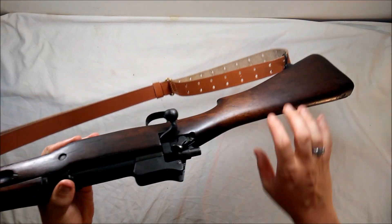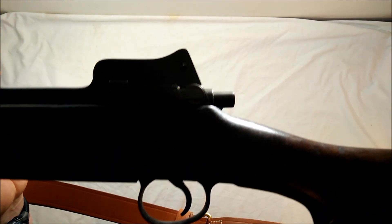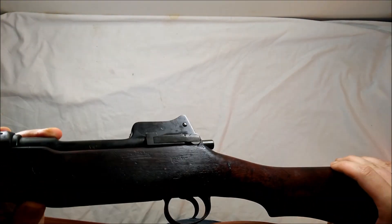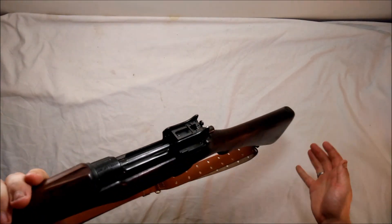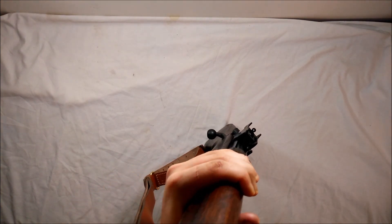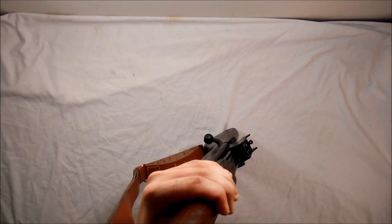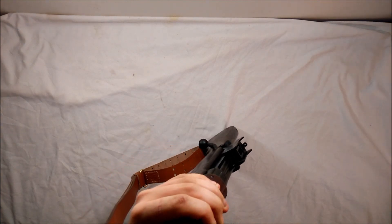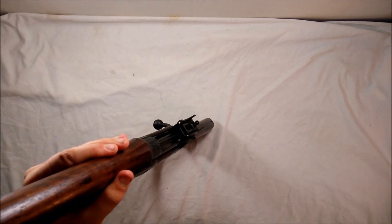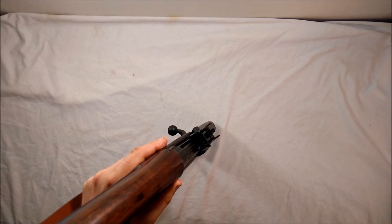There's a cartouche on the stock — it reads 3GMK. This one doesn't have a proof mark on it, which is kind of weird; usually they have a P mark on the bottom for proof-fired. Anyway, if you like this video go ahead and like it and subscribe, and check out my Patreon page — you can donate for less than the price of a cup of coffee and see exclusive content, live streams, and Q&A sessions. Thanks for watching and we'll see you next time.